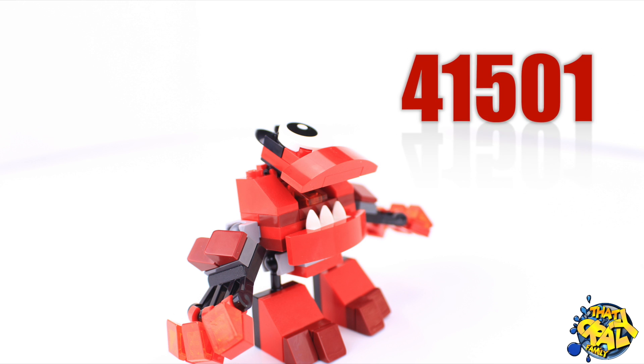Keep watching our channel because we're going to make some Mixels unboxing videos. Up next, Infernite pack 41501.